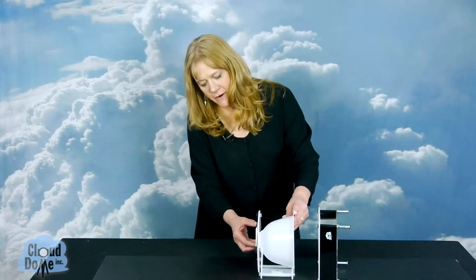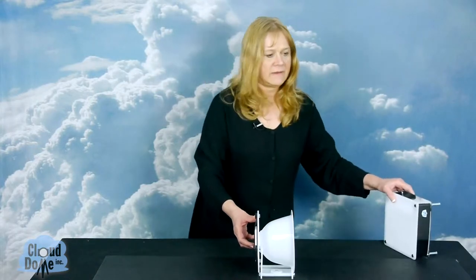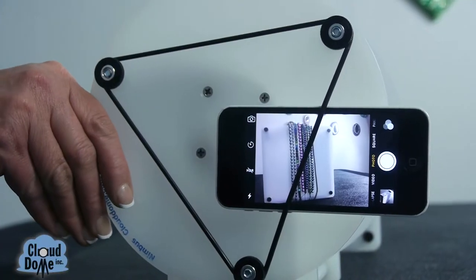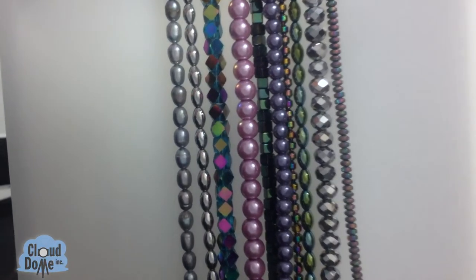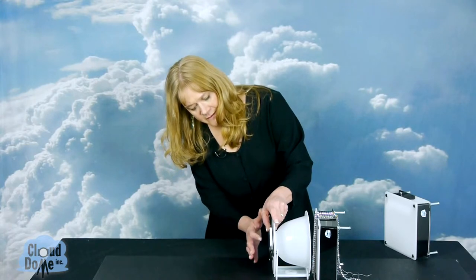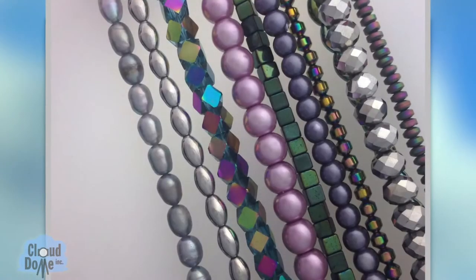I already have my camera ready to go and so I'm going to show you how to take pictures of some beads. So just bring it forward — gravity will hold the bead straight. Look through your viewfinder. Oh, that looks great, and you just take the picture and you're ready to go.